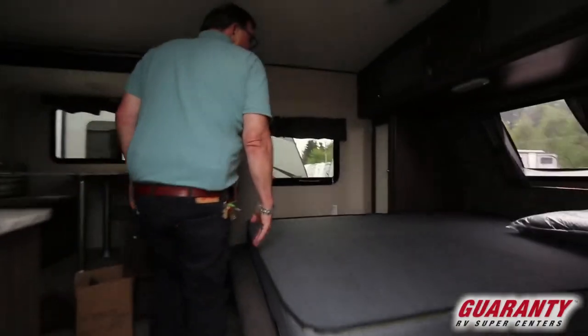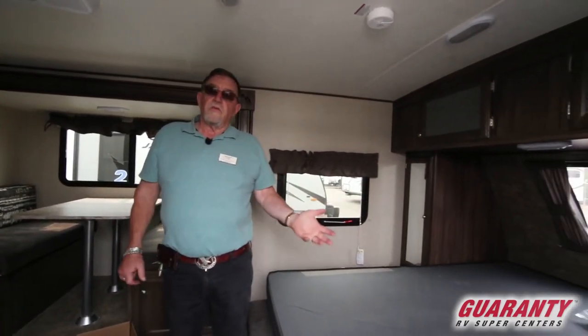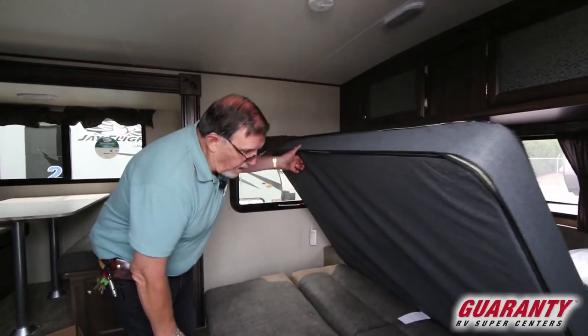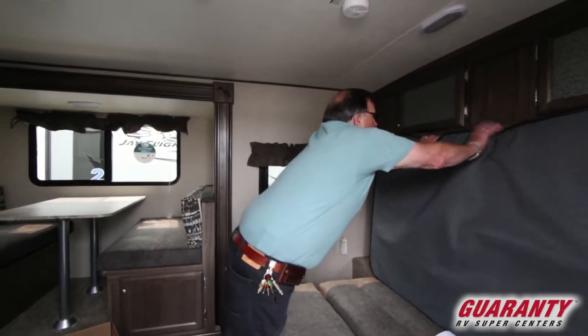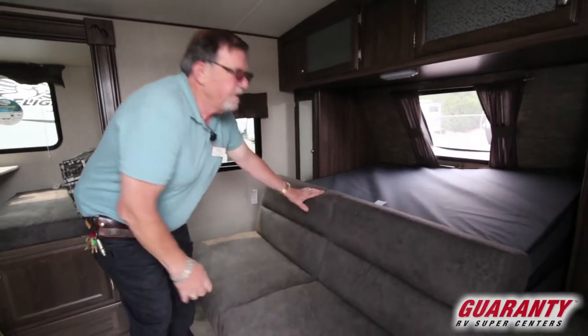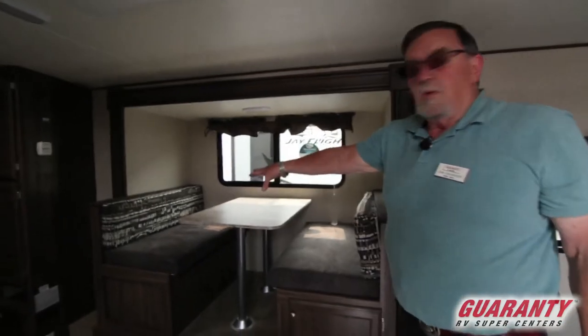Now let's go inside. With a small trailer, one thing people encounter is that a six-foot bed takes up half the inside. They'd really rather have the bed at night and a couch in the daytime. So how do we accomplish that? We put the bed up, tuck it in here, and then we have a couch. We've also got a booth so you can play monopoly, backgammon, that type of thing.